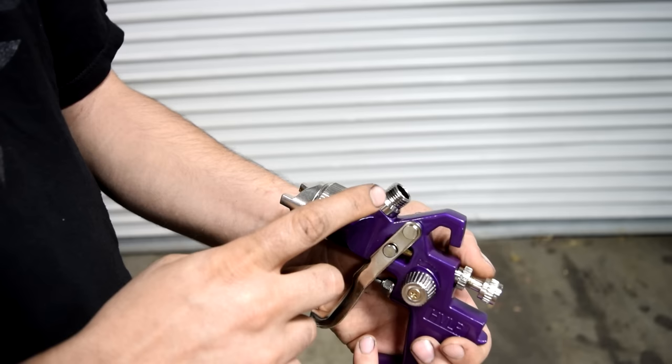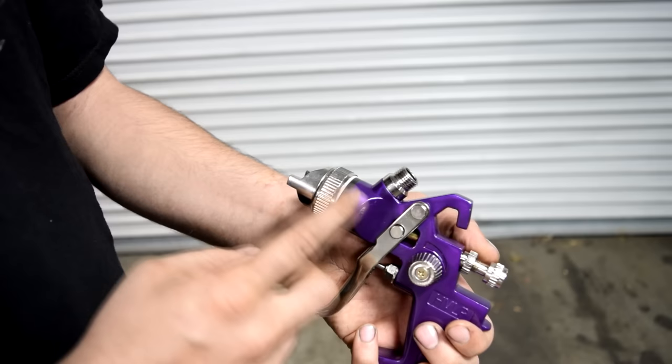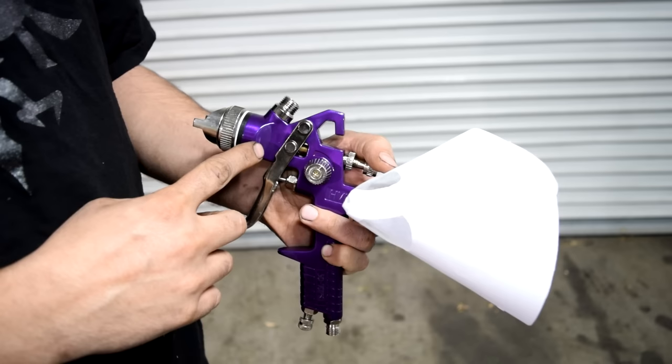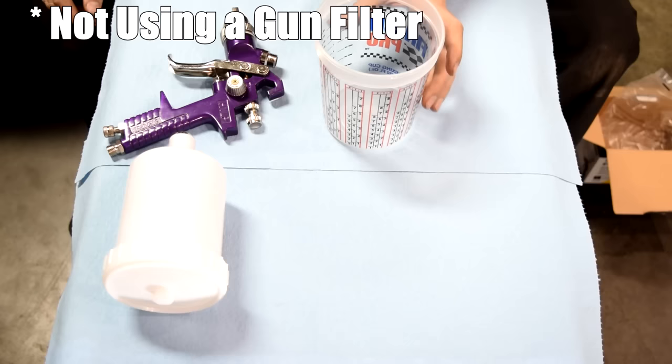I should mention that I don't like to use the gun filter that comes with these guns. A lot of times when I use the filter, it gets in the way of the fluid passing through the gun as freely as it should. As long as you properly clean your air gun and strain your base coat and clear coat before you put it in your gun, you should be fine not using a filter.